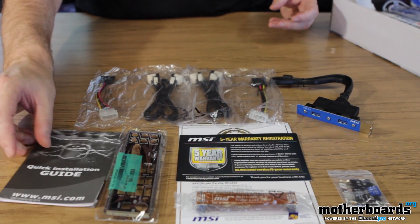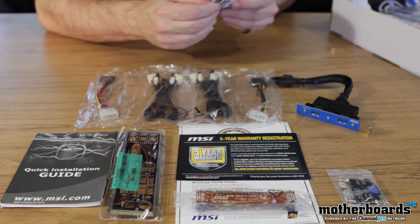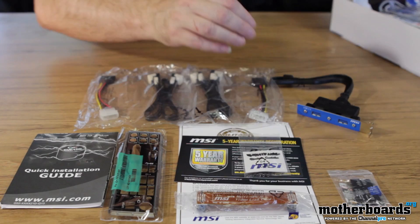We also have a quick installation guide. These are things to connect a multi-meter to your board — these little wires right here. If you want to connect a multi-meter to your board and check it out, that's what these are used for.